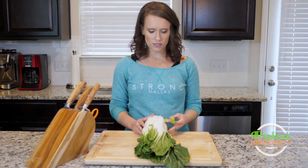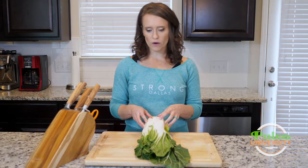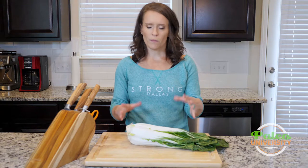You might use different sizes for different reasons, but the recipes we're doing this week call for large bok choy because we want more of this white part of it. It can be a little bit more difficult to deal with only because it's bigger, but it's not that hard.